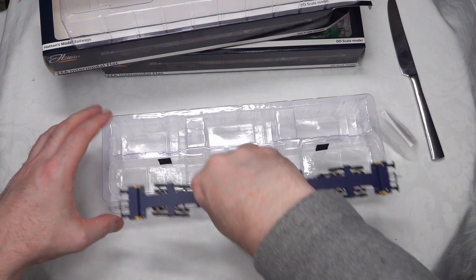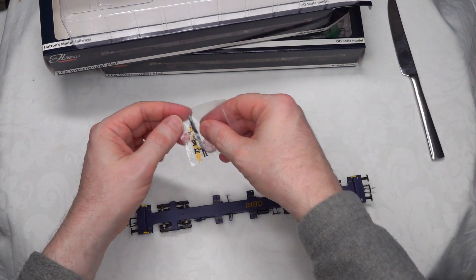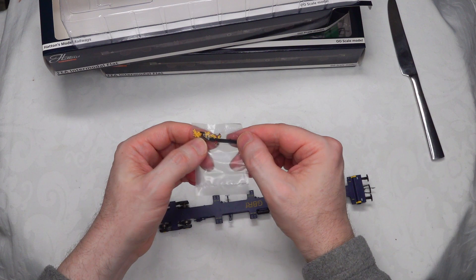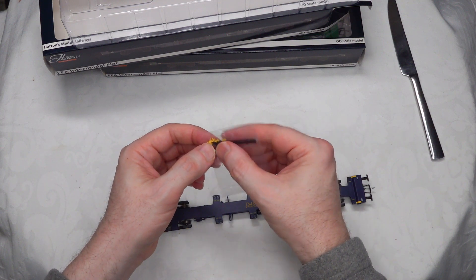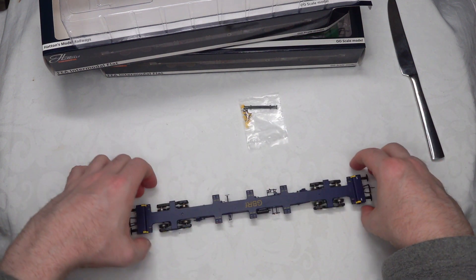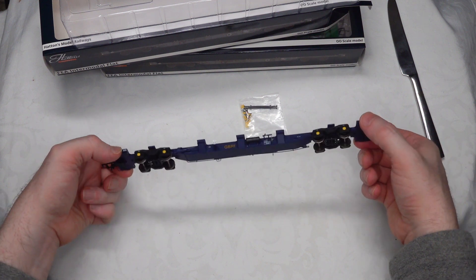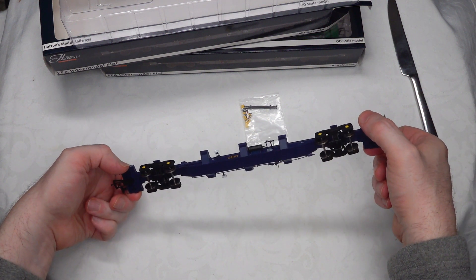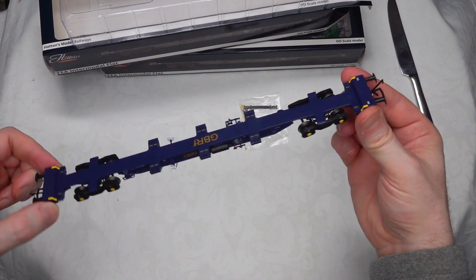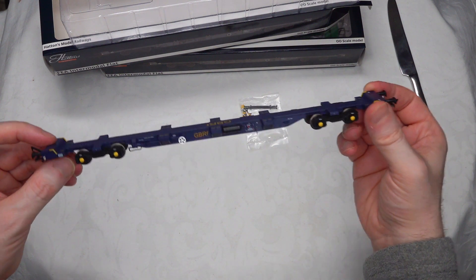Let's just take this wagon out of the packaging altogether. This one is in the GBRF livery, and you've got a drawbar coupler and the little pegs for the containers, which you plug into the little holes at the edge to give you connectivity into containers. It's a nice weight — solid metal construction. The main body is metal, and there are quite fine detail parts on this. Just looking straight up, you can see some of the detail.